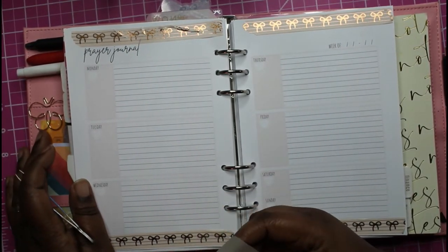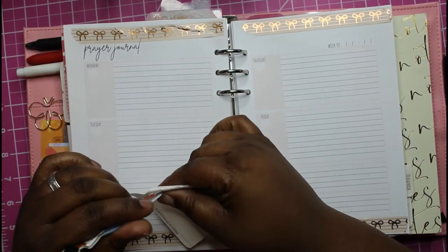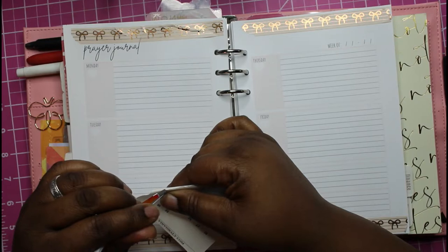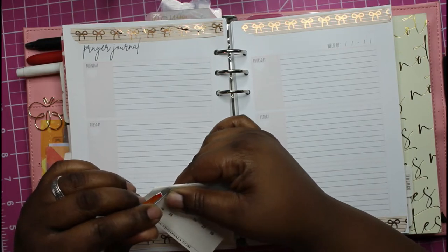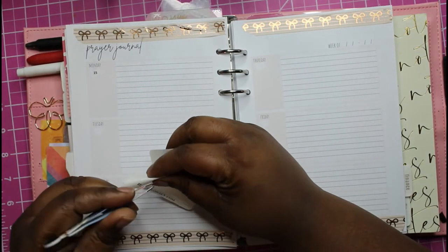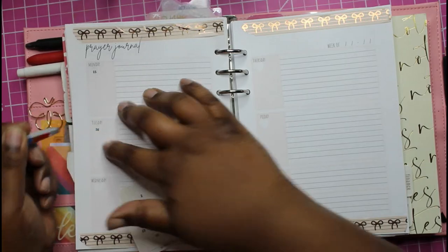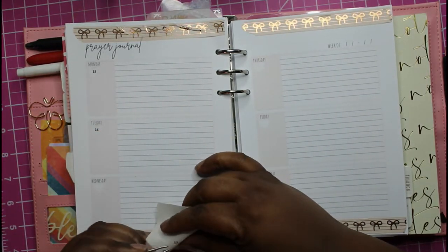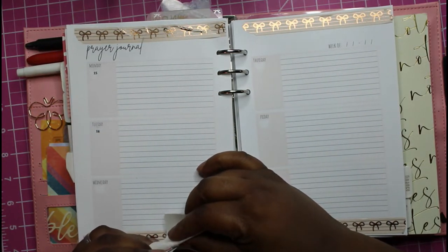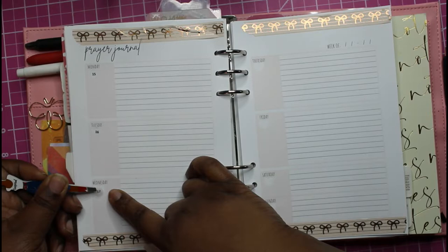Monday will be the 15th. Thank the Lord I found some date dots that actually had the dates I needed, because they're running out. I have to sit down and print some out and cut them on the Silhouette or the Cricut — whichever one — but I need to get some date dots.